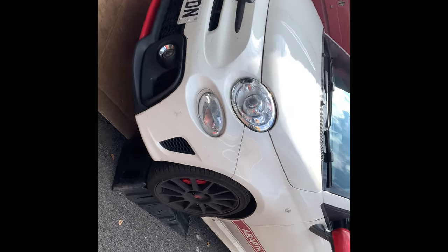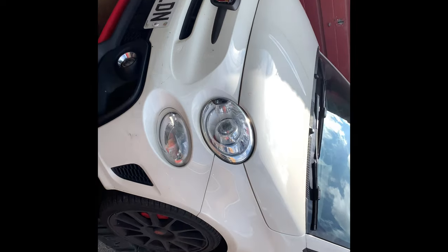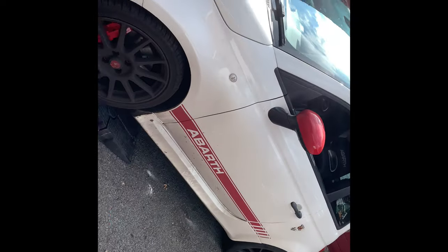Hello and welcome to another video on Jay's workshop. Today we're going to be working on this Abarth 595 competition. The customer has some problems with the automatic transmission which keeps coming up on the dash, so we're going to drain the old transmission oil and put in new oil.